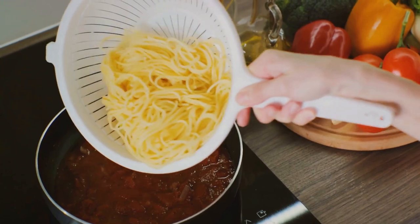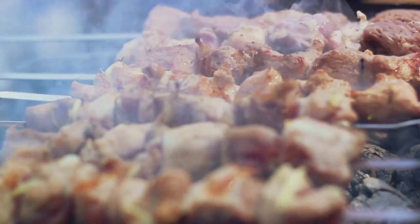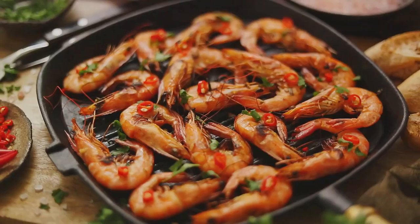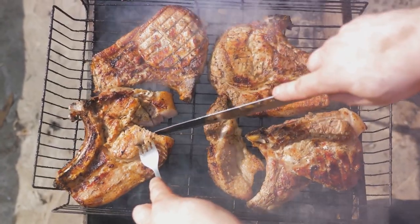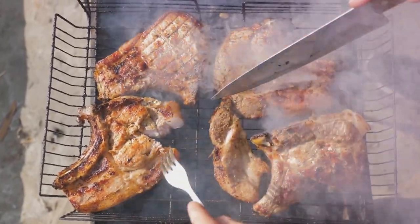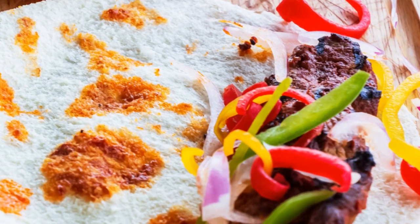Now let's talk marinating. This step is like letting your food take a nice long soak in a flavor hot tub. The barbecue sauce, with its complex and bold flavors, seeps into the meat, tenderizing it and infusing it with a character that's unmistakably barbecue. How long should you marinate? That depends on the meat. For delicate seafood, a quick dip of 15 to 30 minutes is sufficient. Chicken and pork benefit from one to two hours of marinating. But for beef and lamb, a longer soak of four hours to overnight can take the flavor to the next level. Remember, marinating is not cooking, so set some aside for basting during cooking and for serving at the table — that way, every bite is bursting with that barbecue goodness.